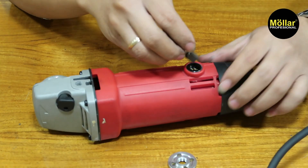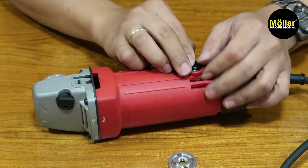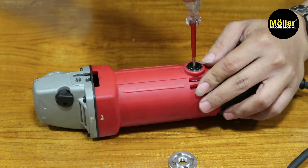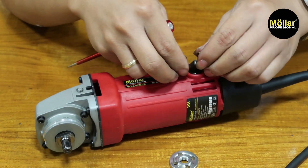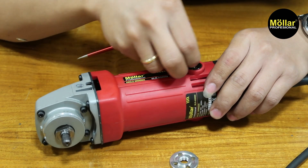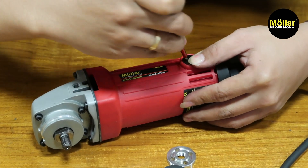And finally, we put the carbon brush on the top. There are two components in the middle.